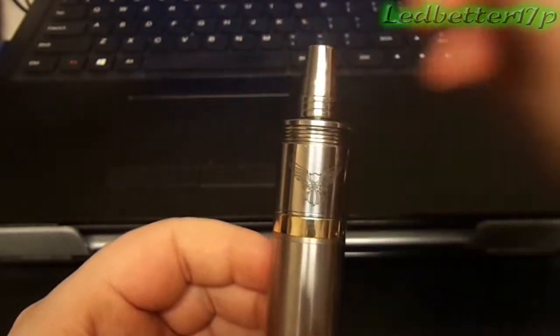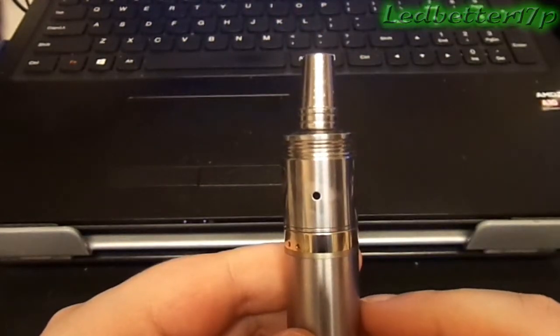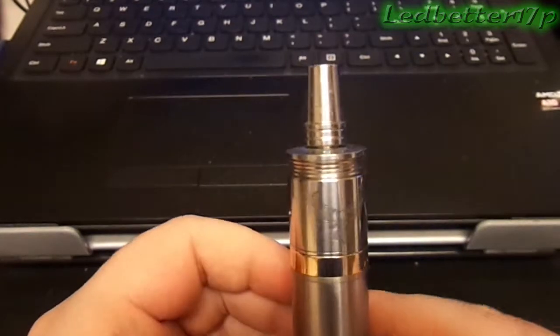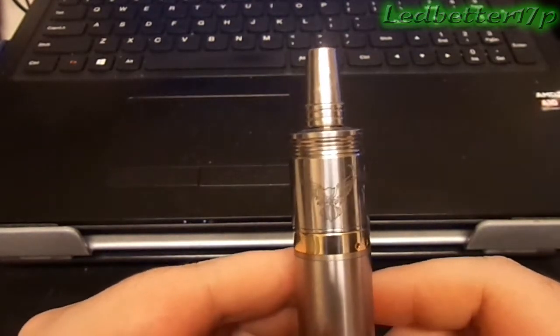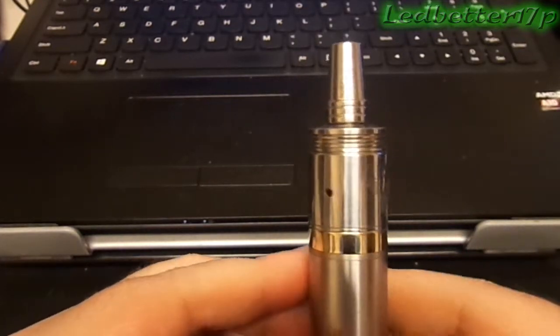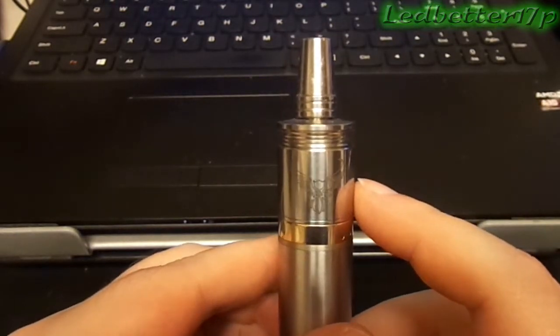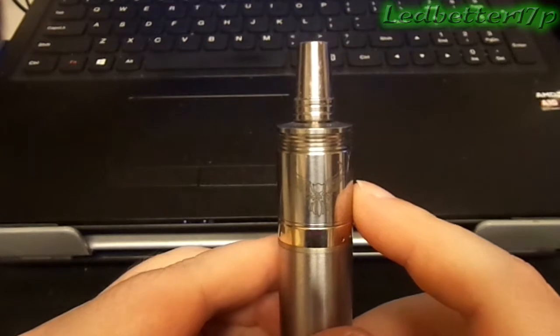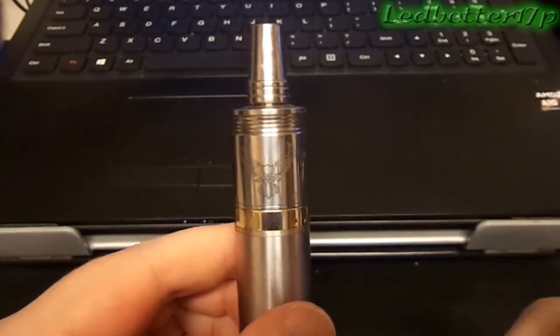Got a drip tip on top, which is a little dirty. There's an air hole right there on the side, and on the other side we have another air hole, which I have not drilled out on this device. These are the stock air holes it comes with. I think this RDA has great airflow, so I give it a 10 out of 10 on that. Looks, I give it a 10 out of 10 as well.